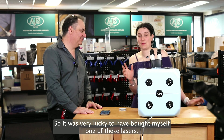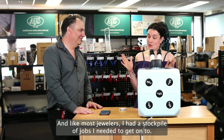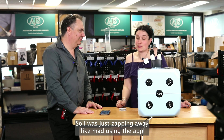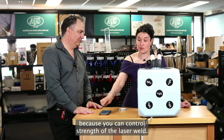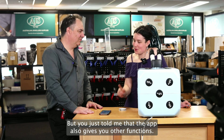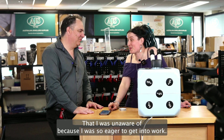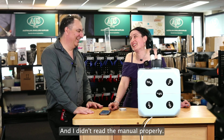Yes, I was very lucky to have bought myself one of these lasers and like most jewellers I had a stockpile of jobs I needed to get onto, so I was just zapping away like mad. Using the app because you can control the strength of the laser weld, but you just told me that the app also gives you other functions that I was unaware of because I was so eager to get into work that I didn't read the manual properly.